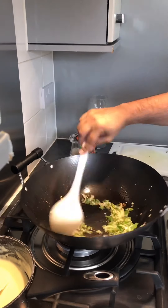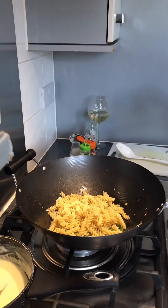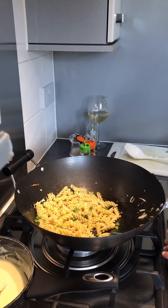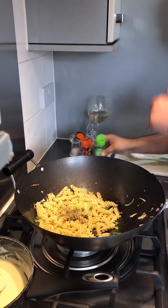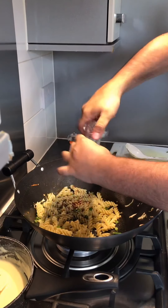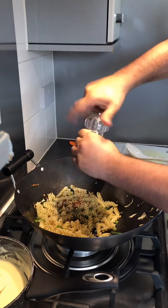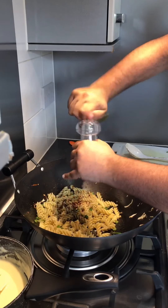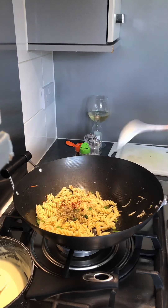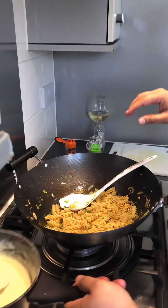The onions, peppers, and everything has cooked nicely. Get the pasta in — I'm only using some of it at the moment. Give it a quick sauté. Add some mixed herbs, crushed chilies, freshly ground pepper, salt, and a dash of white wine. After a few minutes the pasta is good — let's get the white sauce in.